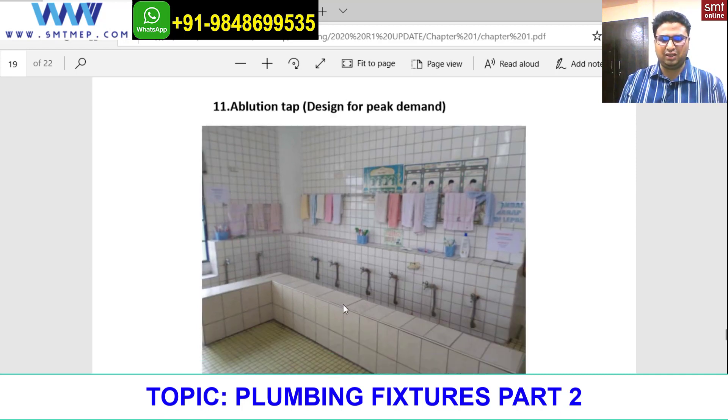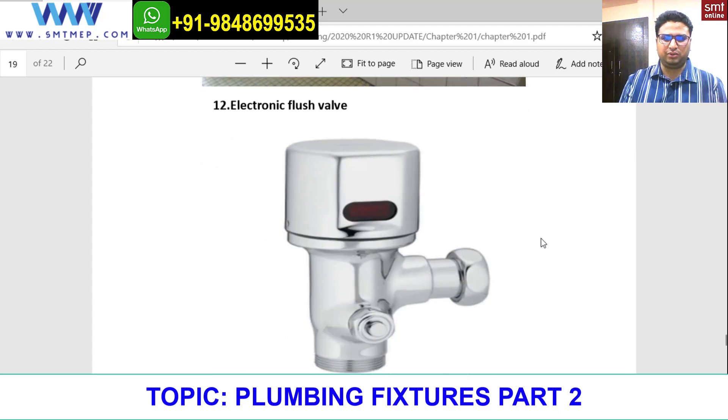This is a peak demand area — you can see all the taps will be used at the same time. This design is only for peak demand, and this is cold water. Next is the electronic flush valve.